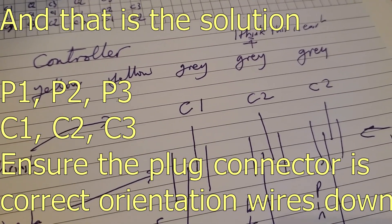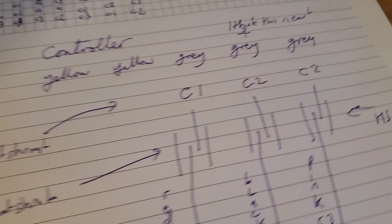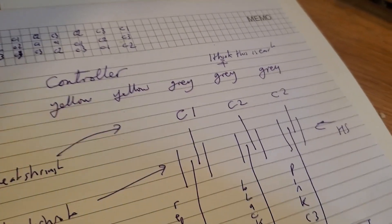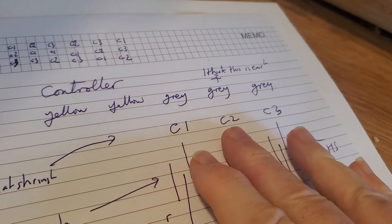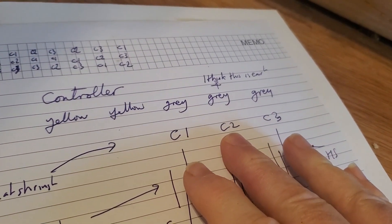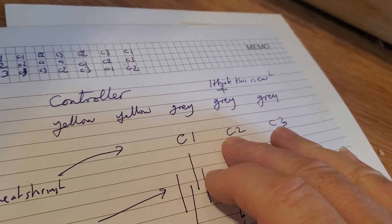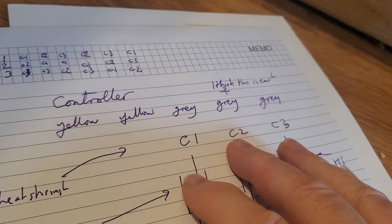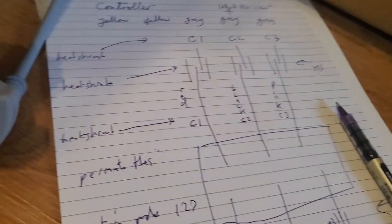And if that doesn't work, it's going to be C3, C2, C1. I should say three. So I believe number two is the earth — I don't know this. It measures the ground. So the controller, when I ping it, measures the ground chassis. And I think that it needs to be something, ground, something, but I don't really know. I'm going to play with this.